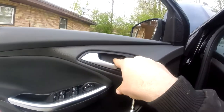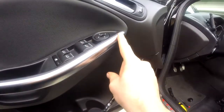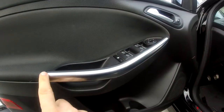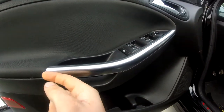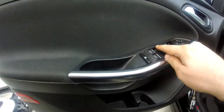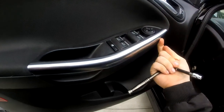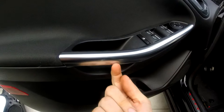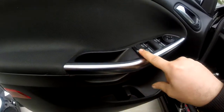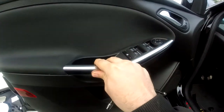There is a hidden screw behind this little piece here. This little silver trim piece will come off, and the silver piece here has a little tang that hooks around this way. The window switch itself has a tang that goes up here. So you'd want to start from the bottom, pry out, and then this piece will come out. Start backwards, work your way up, and this one will come out.